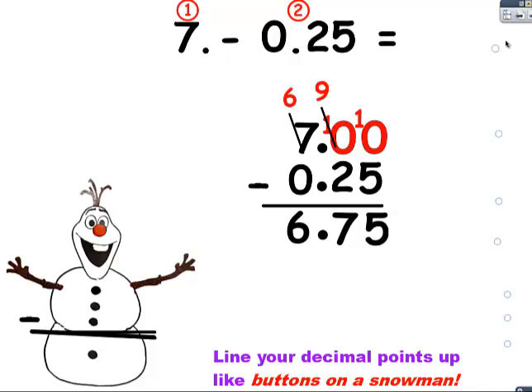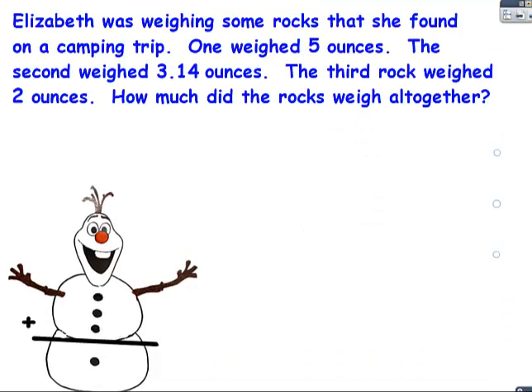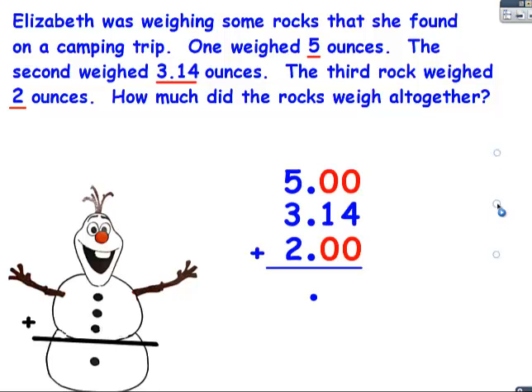One last problem — it's a word problem. Elizabeth was weighing some rocks that she found on a camping trip. One weighed five ounces. The second weighed three and fourteen hundredths ounces. The third rock weighed two ounces. How much did the rocks weigh all together? Well, I'm going to underline my numbers so I know how many buttons on my snowman I'm going to need, and I see there's three. Then I'm going to put the numbers in the correct place around those decimal points, and that's where they would go. And I fill in the empty spaces with zero, and then all I have to do is add. And there it is. You did a good job. Till next time.